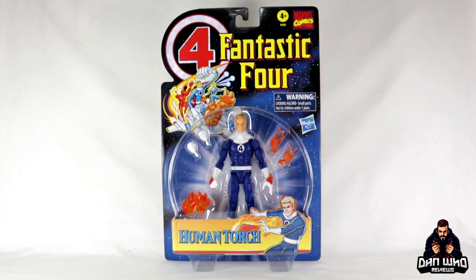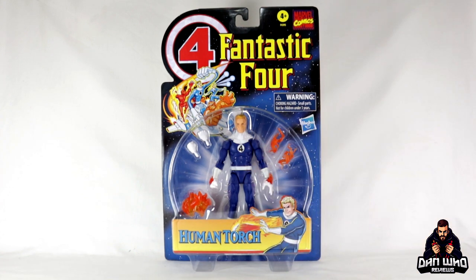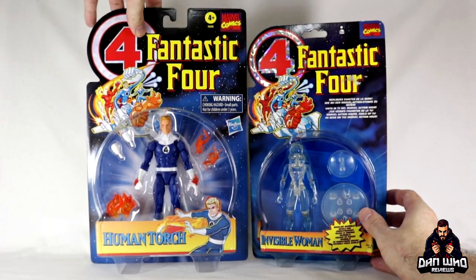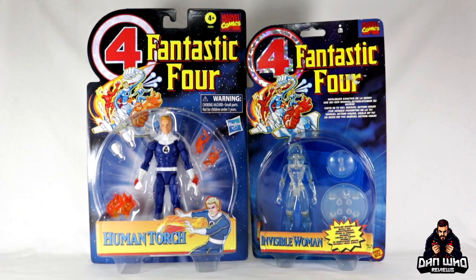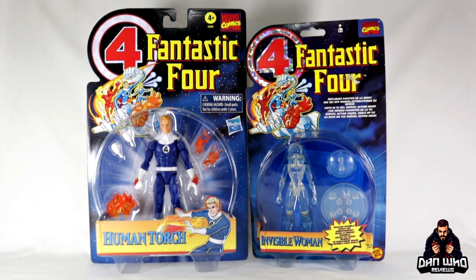Now the box says Human Torch but this is essentially Johnny Storm when he's not flamed on. You're going to have to pick this guy up if you want to complete the Fantastic Four team in those classic blue and white uniforms. They are called Retro Figures because they are a throwback to Fantastic Four figures from the 90s. Just like the Spider-Man line, there was a toy line in the 90s and Hasbro are doing a sort of homage to these classic five-inch Toy Biz figures, but now in our six-inch format.